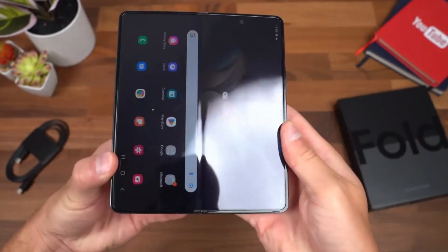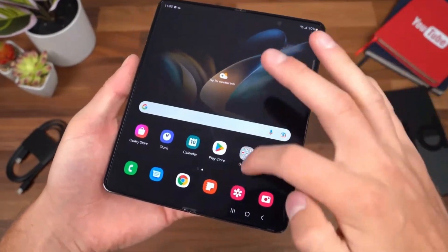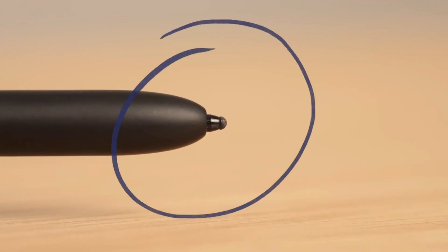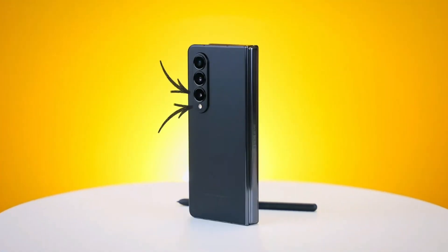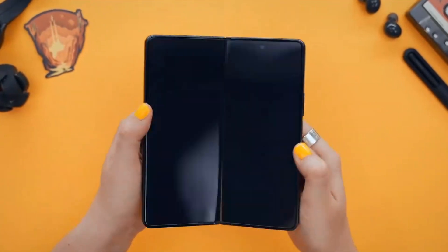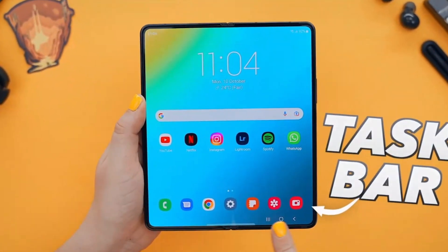The Z Fold 5 is also said to have a built-in S Pen slot for the first time, and with the crease-less display, the S Pen writing and drawing experience will be smooth. Aside from eliminating the crease, the water drop hinge solves another design issue — the Z Fold 5 will now fold completely flat, making it slimmer and solving another major problem with foldables, which is their thickness.